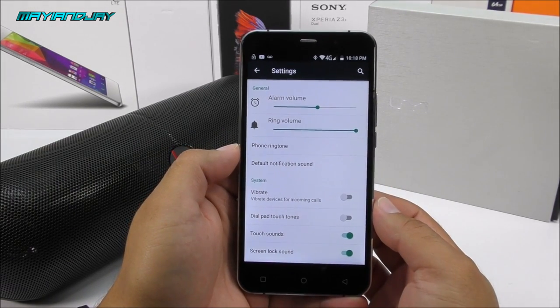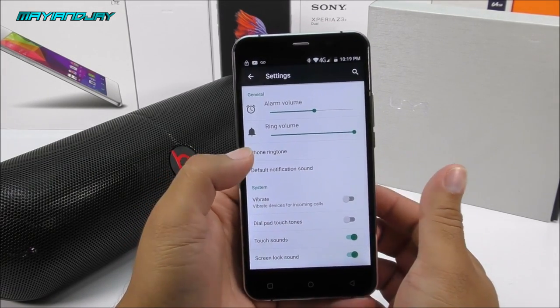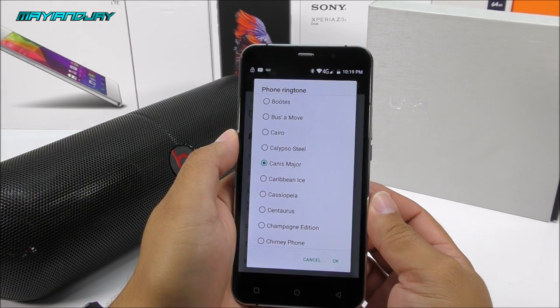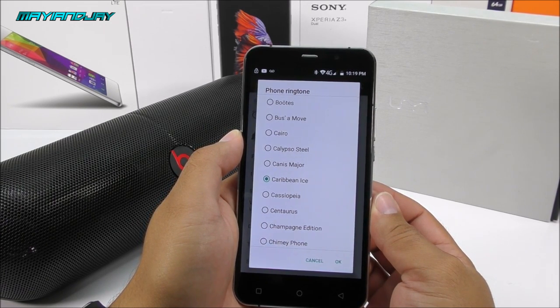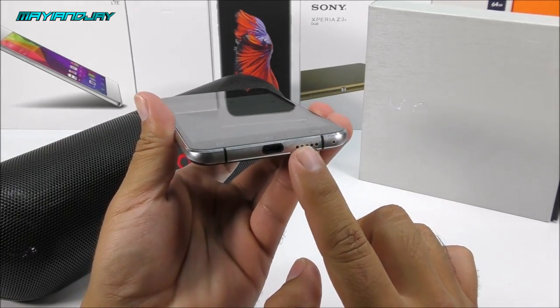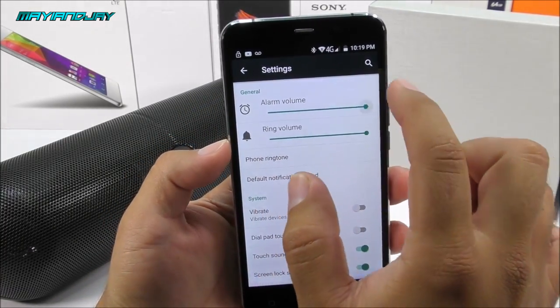The Bluetooth is pairing quite fast and the audio transmission is almost instant. Now I mentioned earlier that the loudspeaker on this device is actually quite decent — that's the next thing we're going to test. Let me disconnect the Bluetooth.